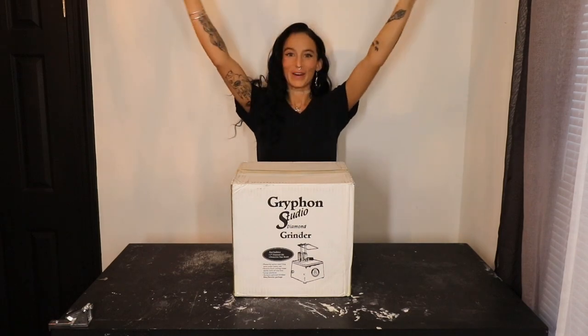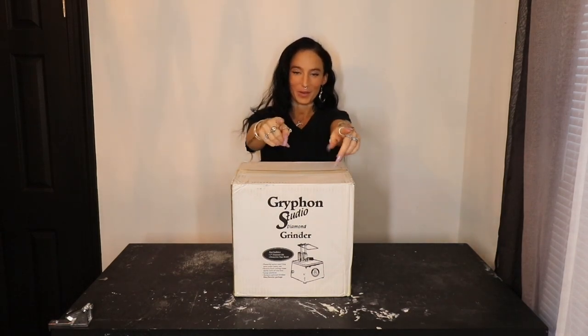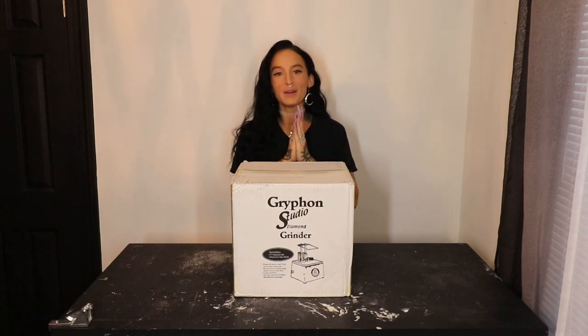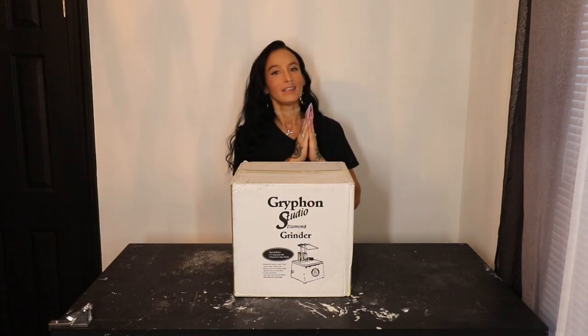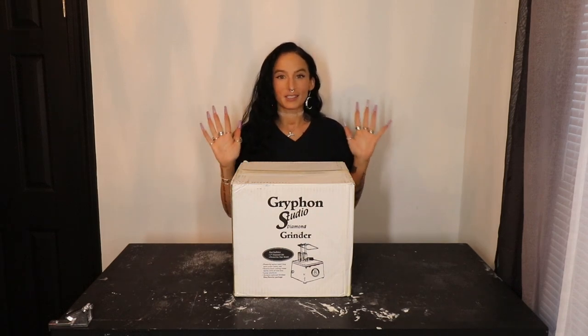Welcome back to my YouTube channel! If you're new here, my name is McKenzie. If you're not new, thank you for coming back. Happy New Year, Merry Christmas, Happy Hanukkah, happy holidays — all of the things!